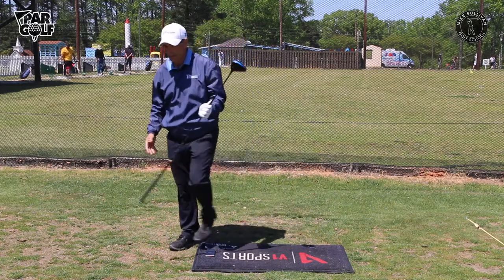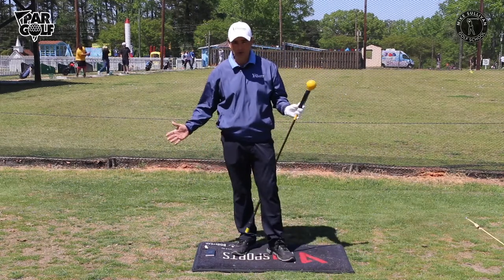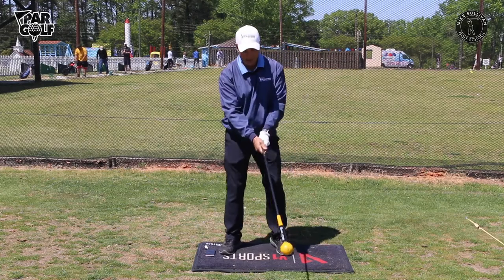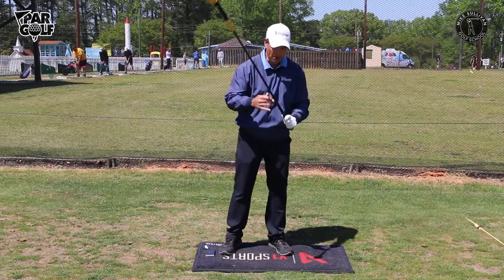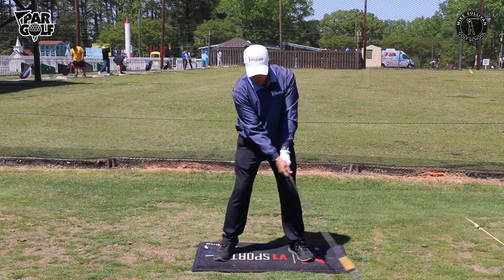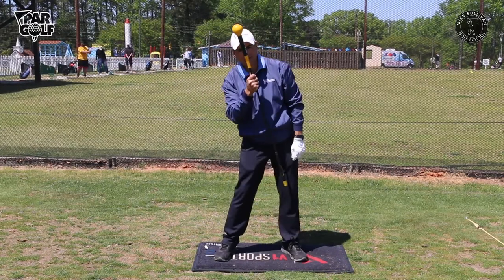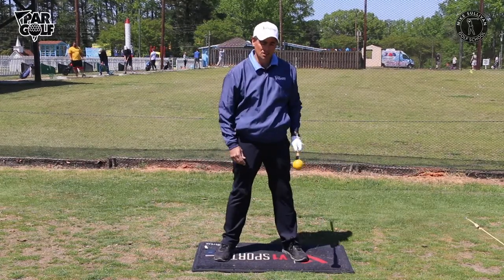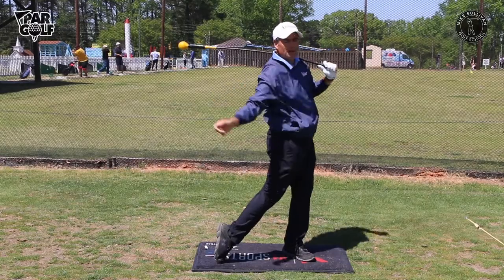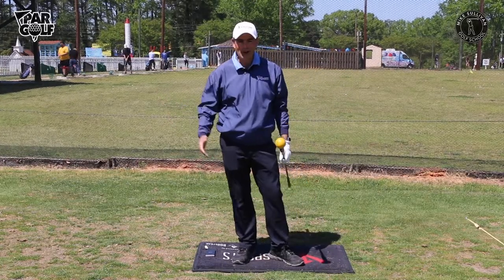I want to show you a training aid you can use — it's called the Skills Gold Flex. Frankly, I think this is a knockoff of the Orange Whip; the Orange Whip is the original as far as I know. Both are good companies. This heavy, whippy club — because of its flex — makes it easy to start the downswing with the lower body, and when you do that, look what happens: you've already got that tilt going. Swinging this club is going to help train you in the correct tilt and correct side bend at impact, and it's going to be a lot easier to get the club coming correctly from the inside.